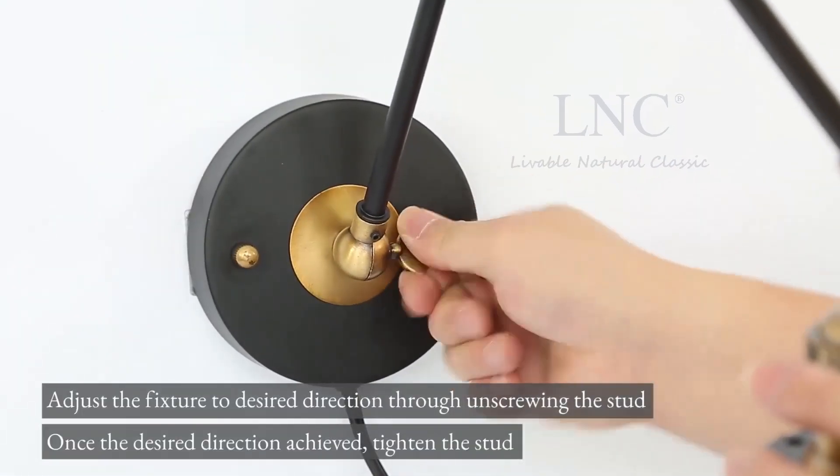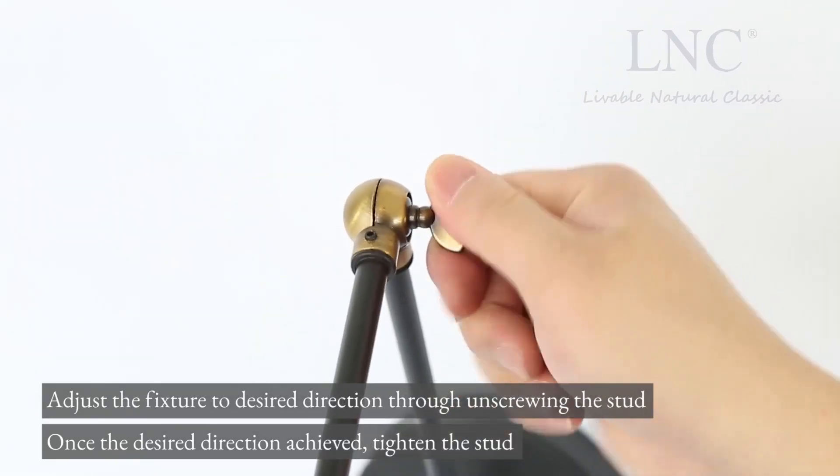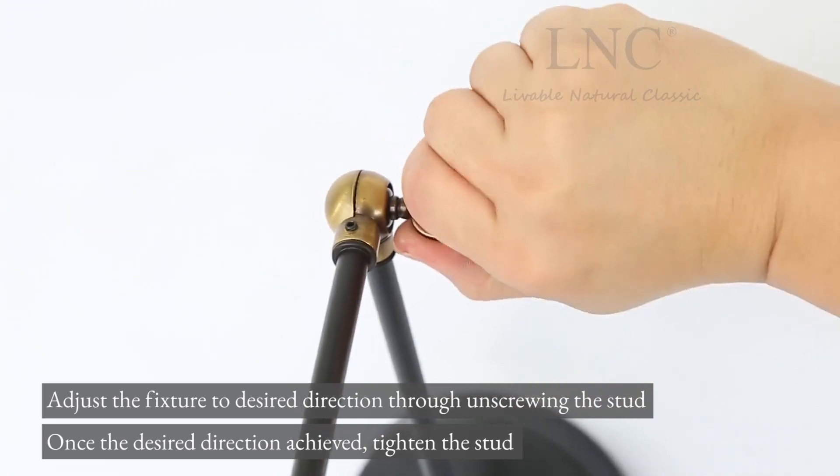Adjust the fixture to the desired direction by unscrewing the stud. Once the desired direction is achieved, tighten the stud.